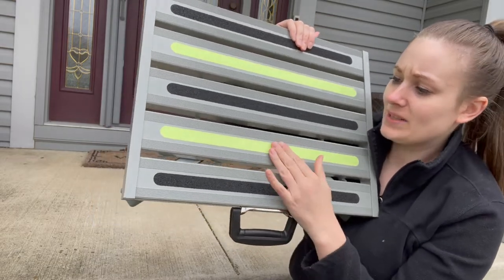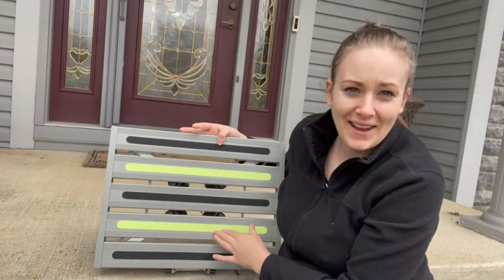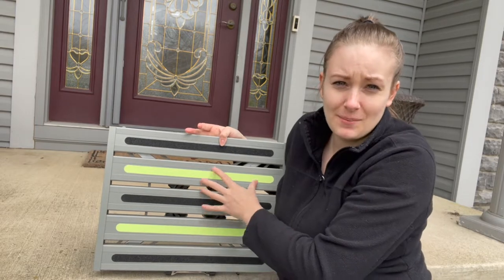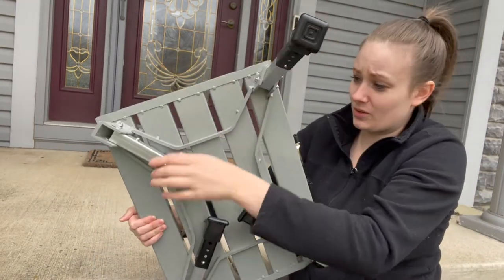On the stool itself, I like the grooves in the aluminum. Then you have your safety grips — you have black ones and then a green one. The green features are really nice when it is dark outside; I'm able to see my stool at night.